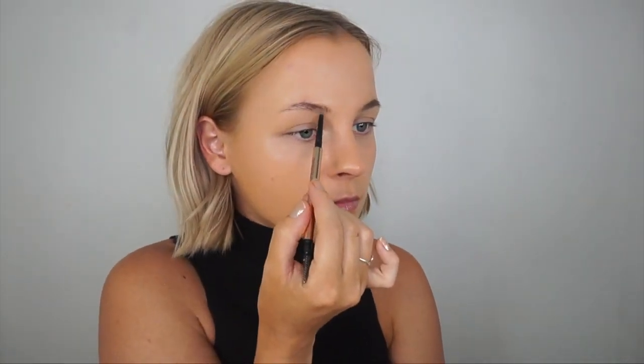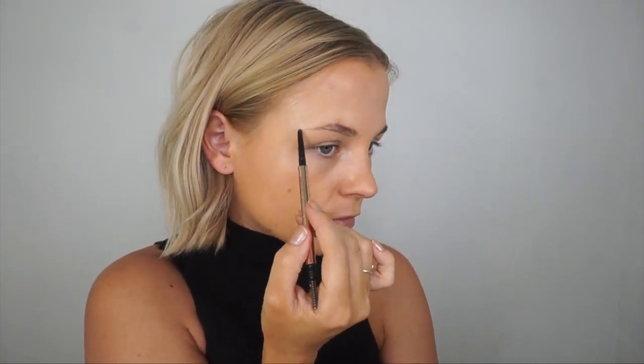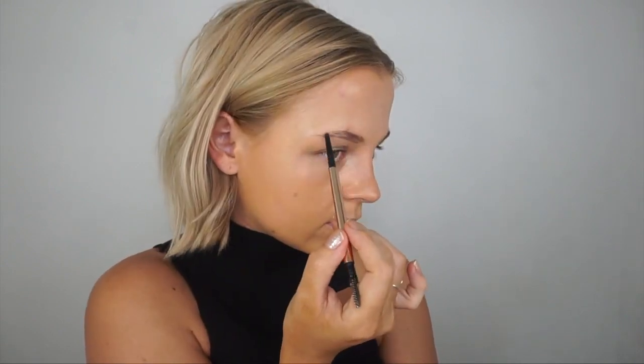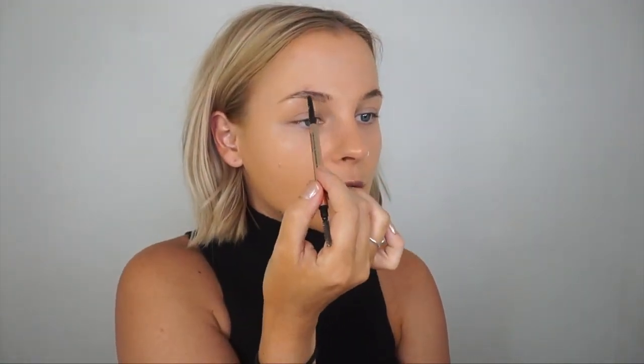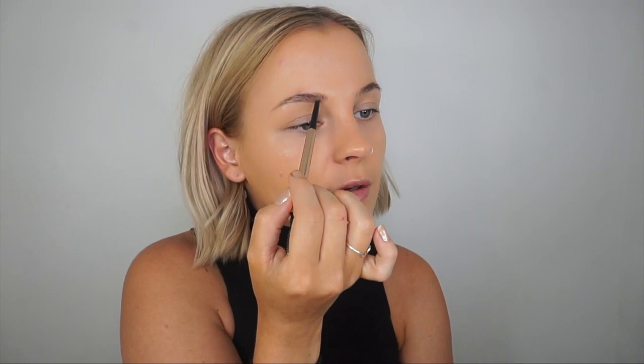For brows, I'm using the Eyebrow Bean blonde brow pencil. I draw a line underneath the brow and on top, filling it in lightly — I don't want them too blocky. At the front I do little flicking motions upwards to avoid harsh lines or making them look too square, then brush the product through.